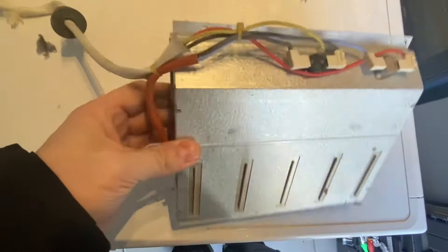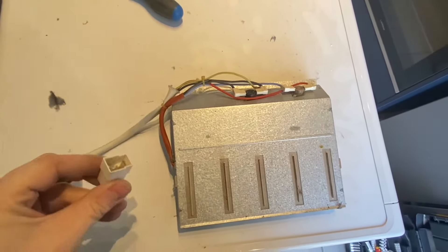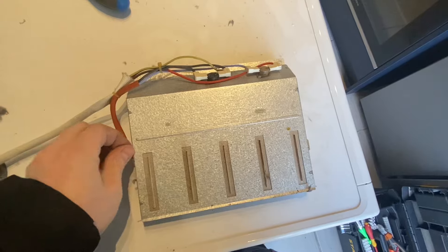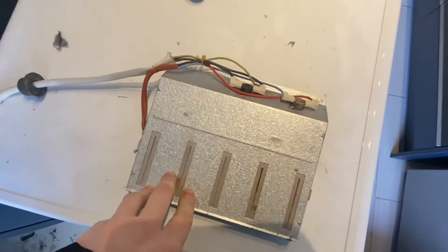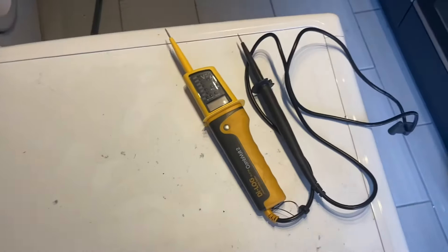These are quite cheap to buy — you can grab another one for about £35 online, so we've ordered one up. This will get the machine working again, but to actually find the faults you really need some sort of electrical tester. This is the tester I use — it's worth picking one up if you're doing any sort of electrical work.